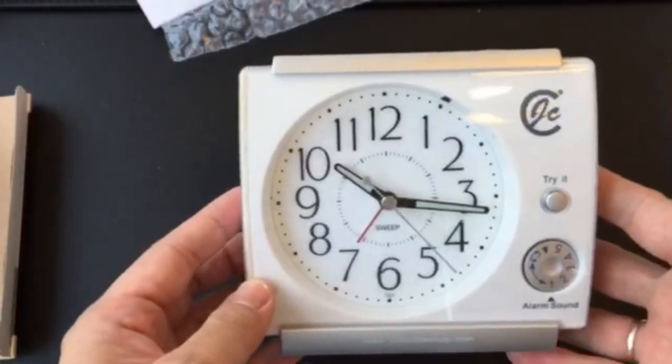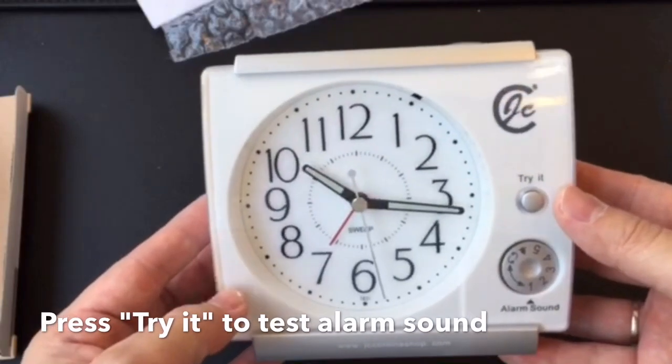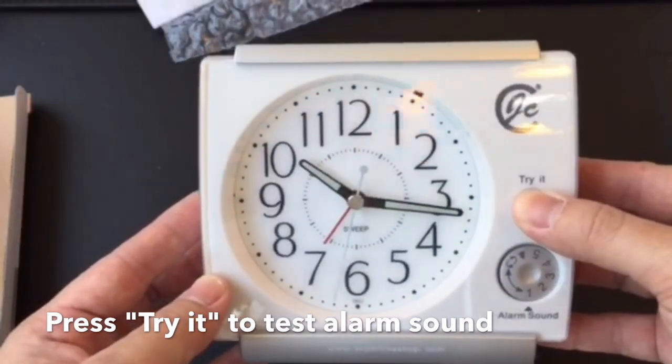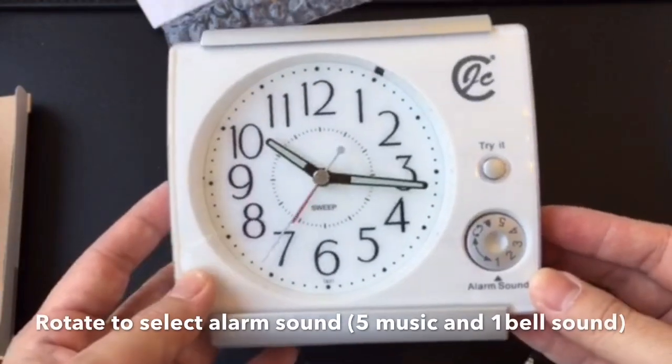Maybe the special thing — you can try it. Just press the try-it alarm to listen to the sound. Let us show you. And you can change to six alarm sounds.